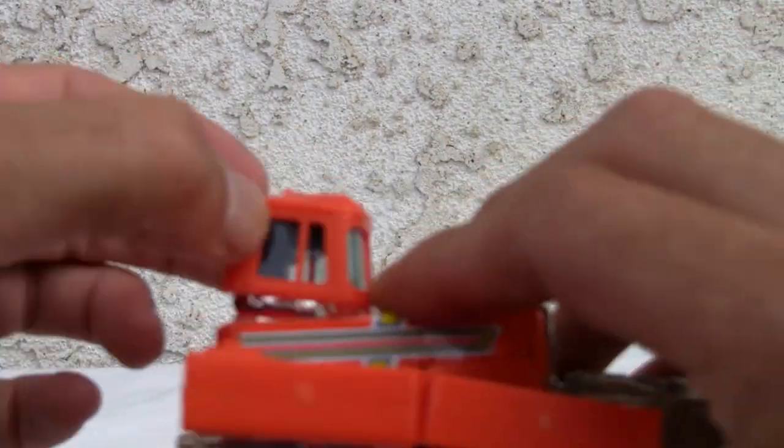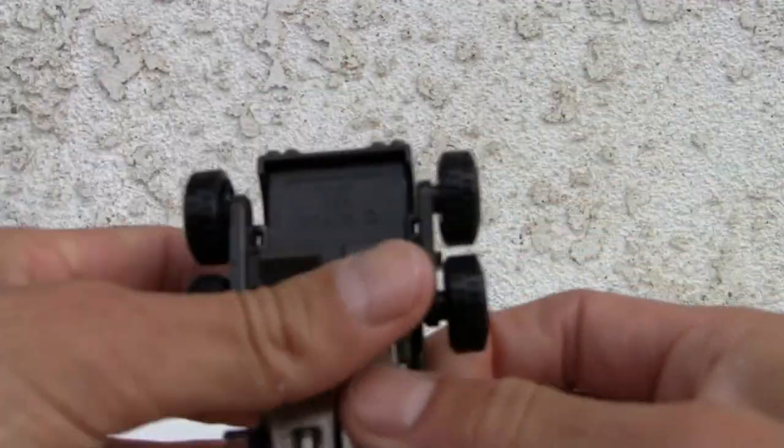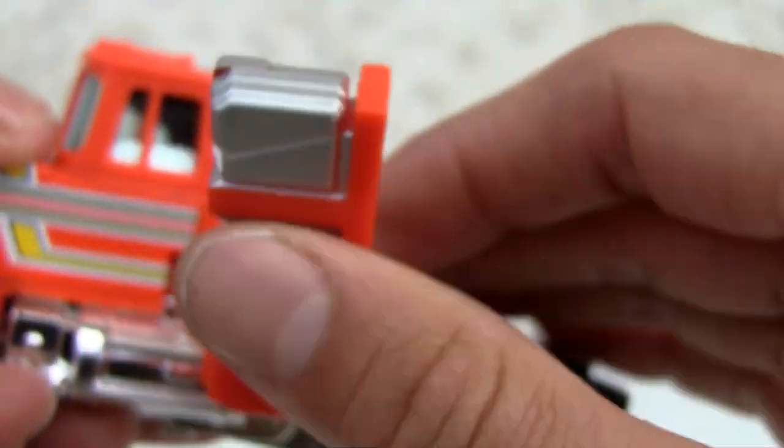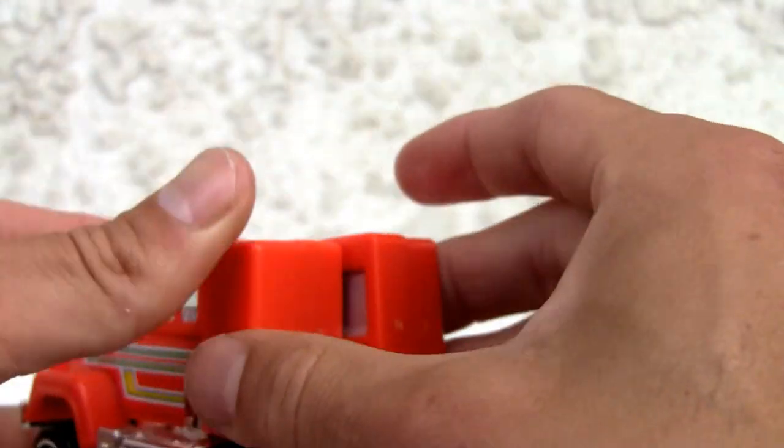His head just flips up, connects right here, and the legs just flip right down. Let me see — made by Bandai. Man, Bandai did everything back in the day. Bandai 1984 Japan. Die cast — fold his arms up.